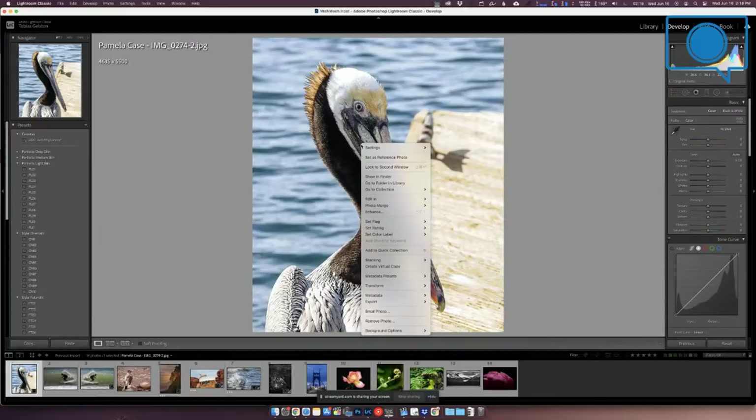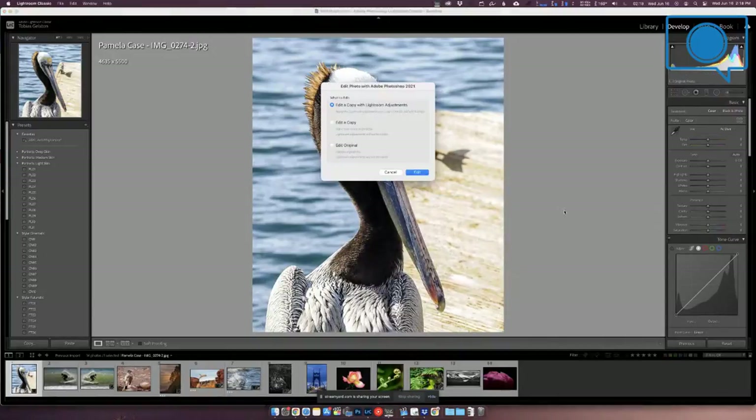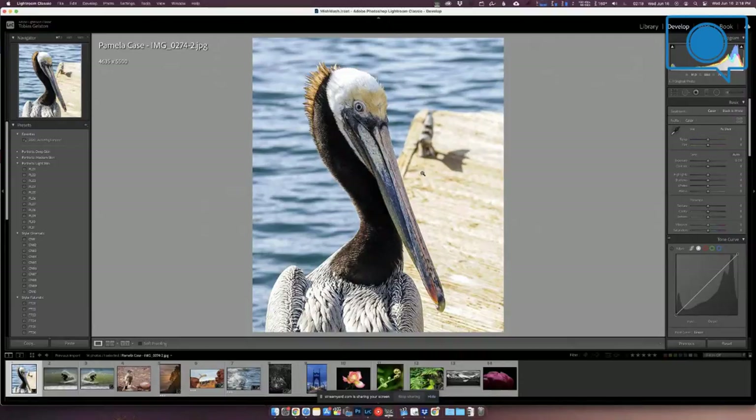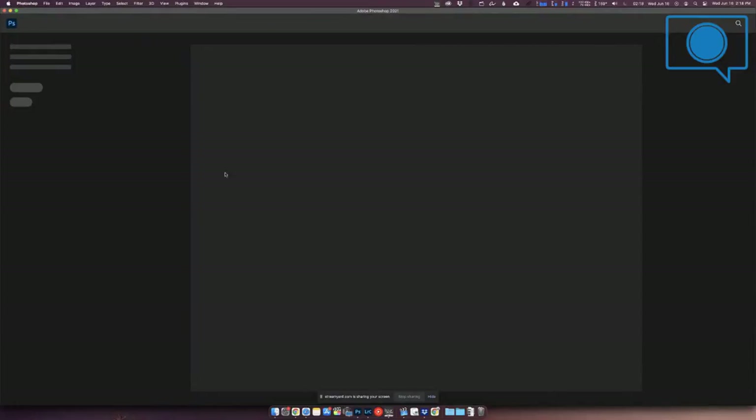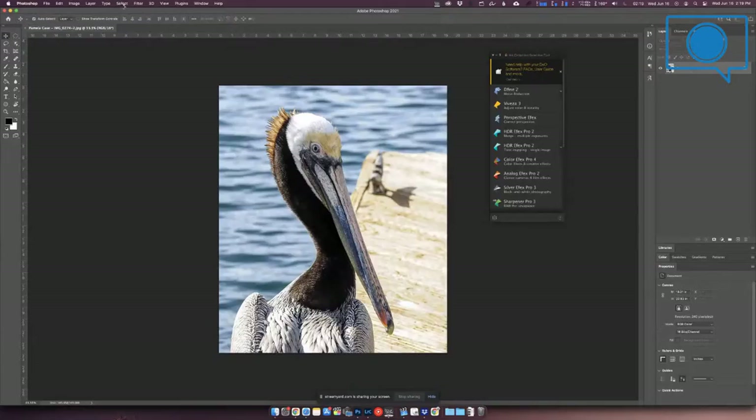Along those lines, Tanya would darken the dock down a bit, then paint on the pelican some vibrance and saturation to make its colors pop — because the head is almost the identical color of the dock. You want to create contrast between those or take saturation down on the dock. There's a lot of room to brighten things up and there are some beautiful colors in the beak and the eye that you can really play up.